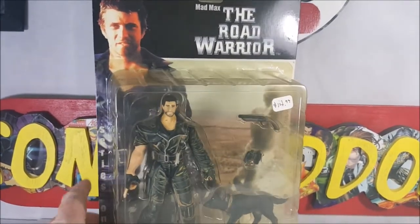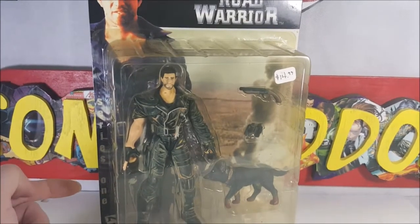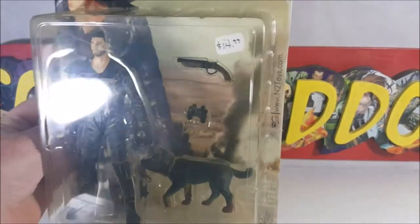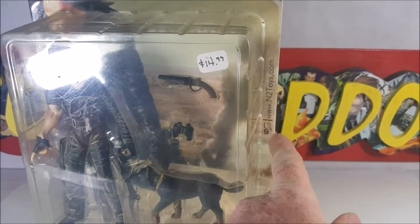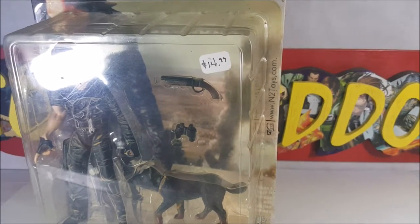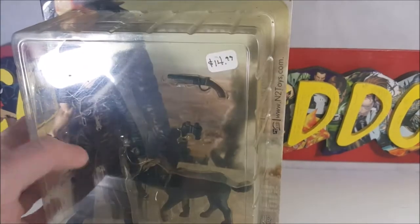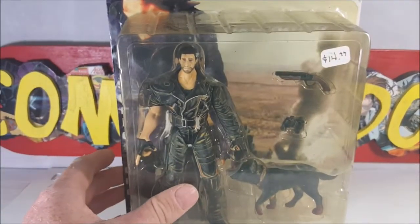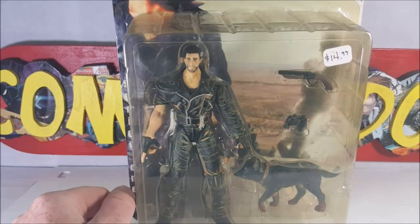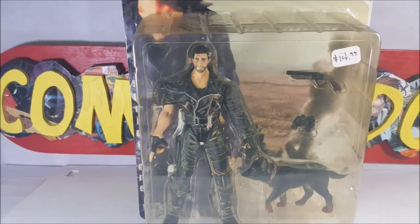Over here we've got Series 1 and the N2 Toys logo. As I showed you guys, www.n2toys.com — it's a defunct company now I believe, that website doesn't go anywhere so don't try. Ages 5 and older, choking hazards — obviously.